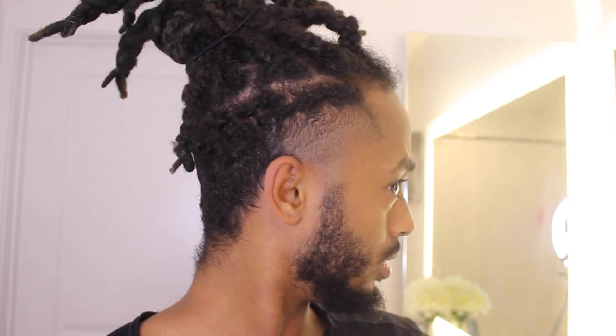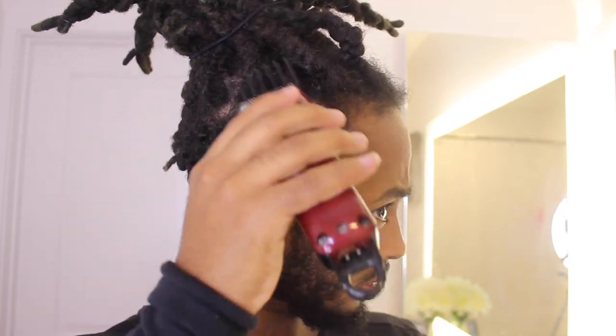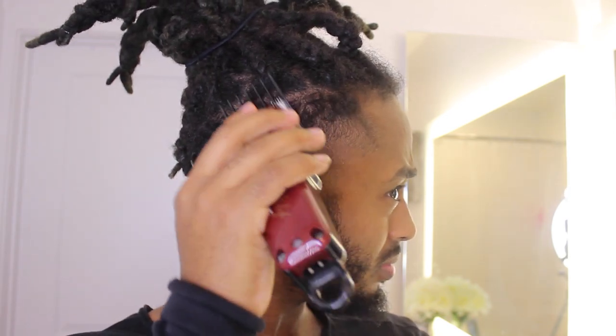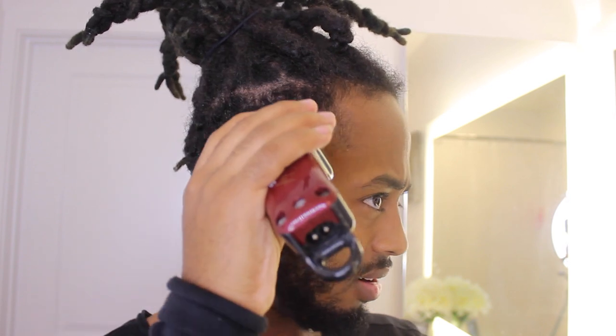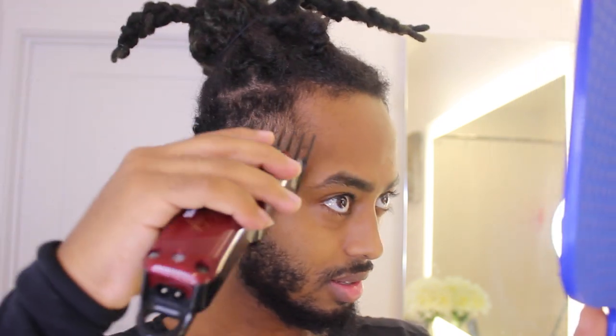Right here as you guys can see there's a bulk, so I'm gonna grab a two guard. You don't want the two to be fully closed - you want the lever open, so it's a two guard open - making it very simple. Don't be scared to hit the bulk out. Be careful with the dread up here: as soon as you get up to the actual hair hitting the blade, stop right there - don't go further than that.